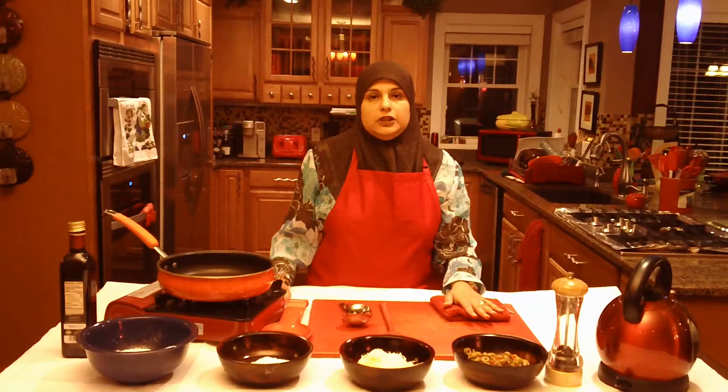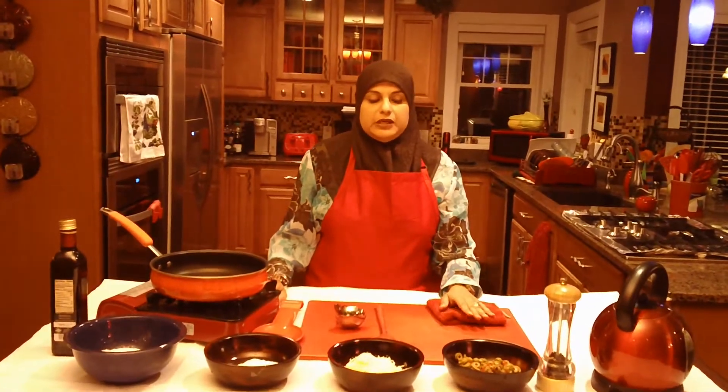It is an absolutely wonderful, wonderful recipe. It's crispy on the outside and nice and gooey on the inside, and we use olive oil for just pan frying.